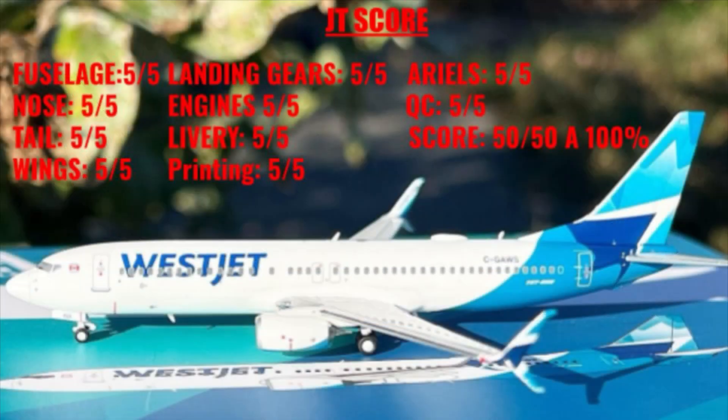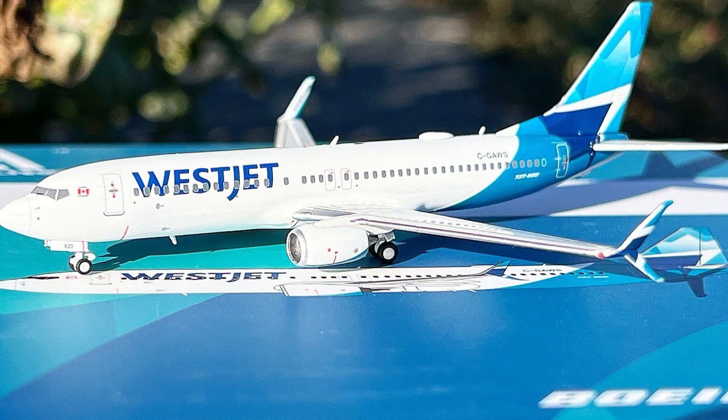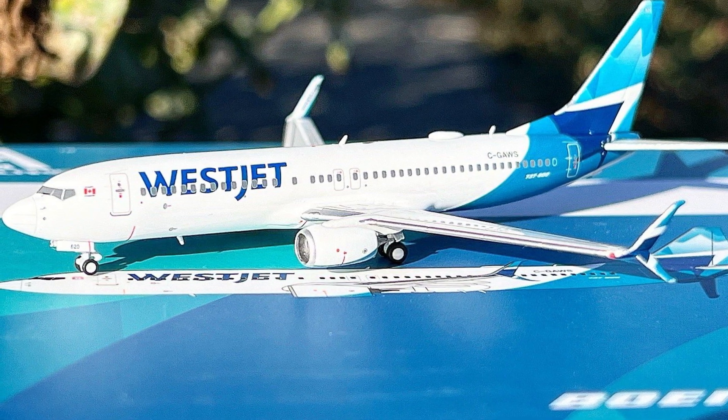Moving on to the JT score portion of this review — overall this model received a perfect score: 50 out of 50, 100%. Aero Polaris nailed it in all aspects of the model. The main highlights for me are that the mold is fantastic, the wings are great, scimitars are great, quality control is great, the landing gears roll properly, the right number of aerials, and the nose, tail, and fuselage all have great shape. Overall it's just perfect — and that's a good thing to say in a model review.